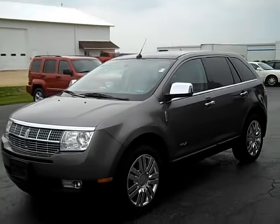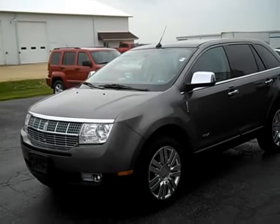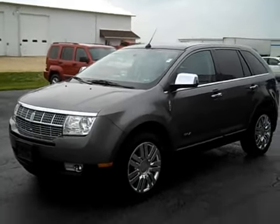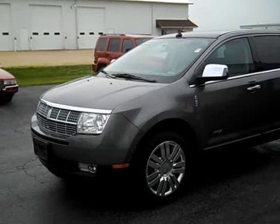Hello, it's Nick here at Mendota Ford in Mendota, Illinois. Be sure to check us out at MendotaFord.com. Today I'm going to be doing a quick walk around for you of this 2010 Lincoln MKX.